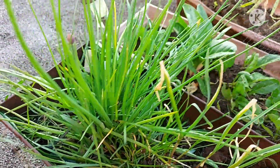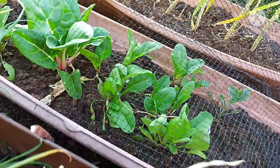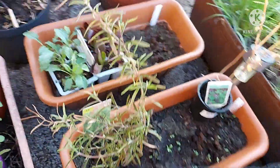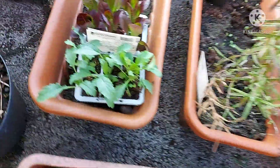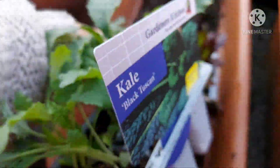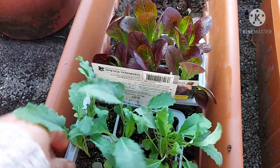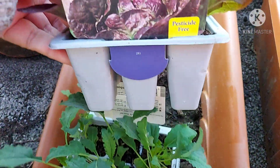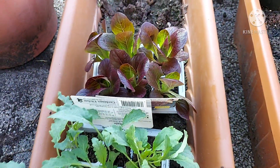There's my chives — the chives are coming into flower. This is chard. I got some things from my garden centre yesterday: I do like kale, so I'm going to take some kale for the allotment but not just yet. I also got some of this lettuce — little gem, I think — and I'll put some in here.